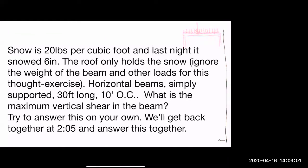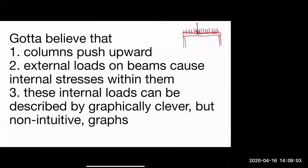In order to understand what's going on, there are a couple of somewhat non-intuitive things you have to buy into. The first is this idea that columns push upward.